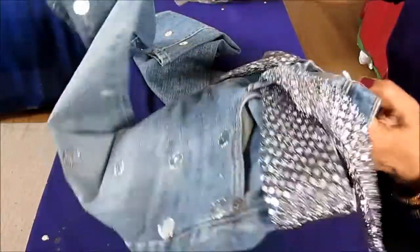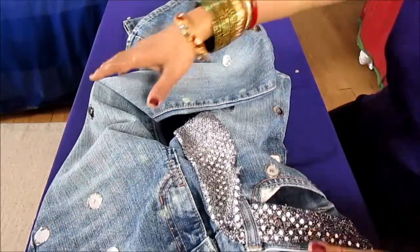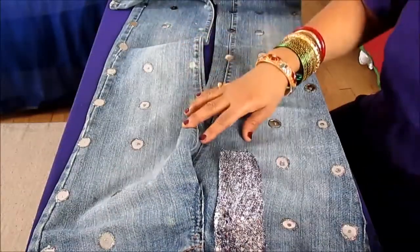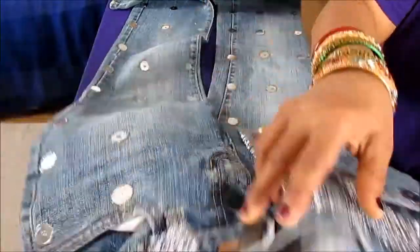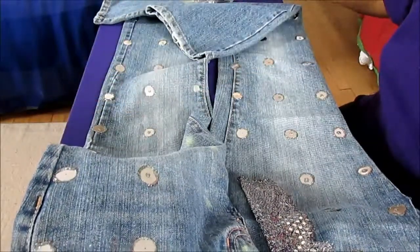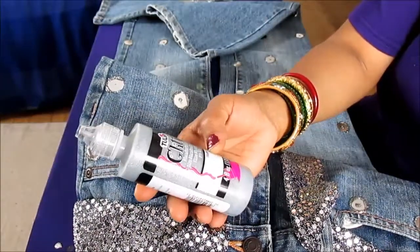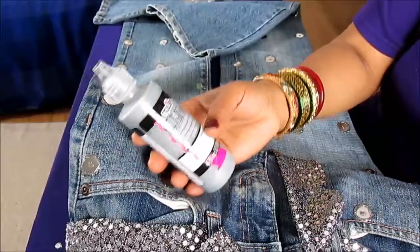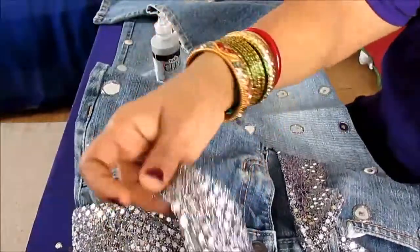Today we're going to talk about how you can turn a very old, ugly jeans into a beautiful new stylish jeans. This was my daughter's very old jeans and I turned it into a stylish beautiful new jeans. What I did is I added this big confetti which looks like mirrors — they give a beautiful mirror look. I used this glitter glue, silver glitter glue — actually it's multi-color, so it has many different colors and it really gives a beautiful look.